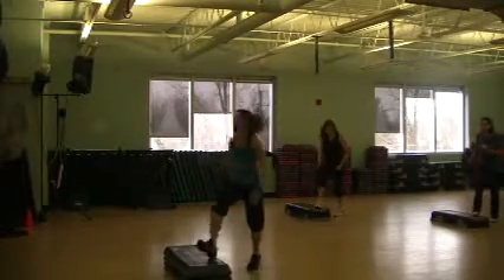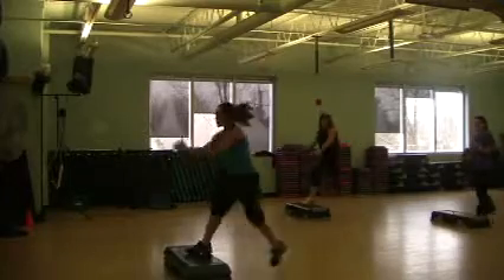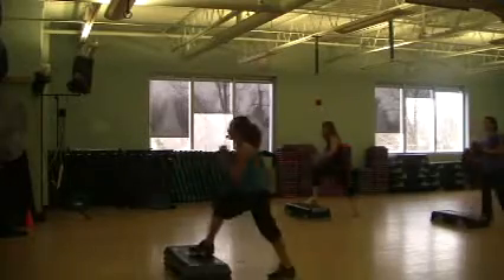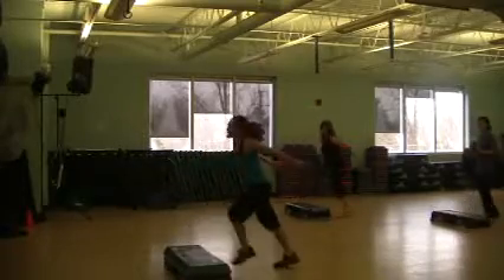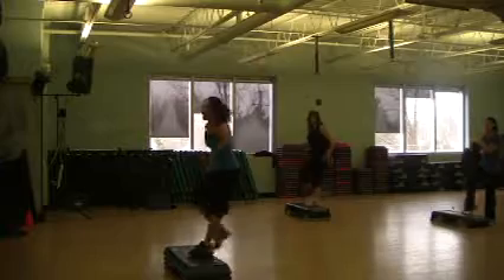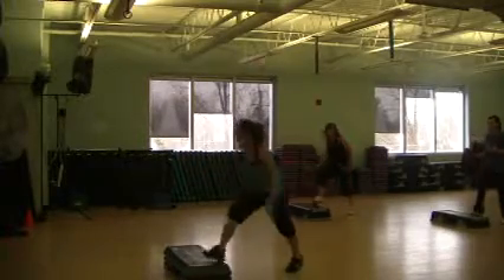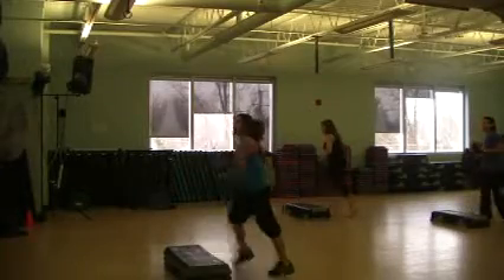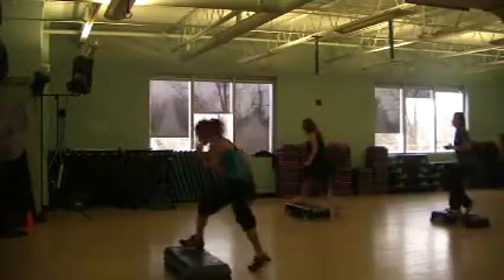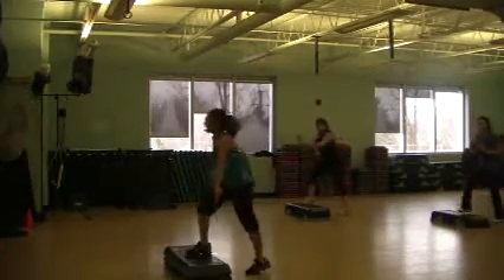Heel repeat. Four, switch, switch, forward, back. Remember the last one. Heel repeat. Heel repeat. Heel repeat. Heel repeat. Jason... Heel repeat. Heel repeat.